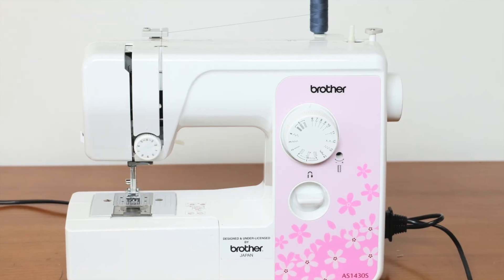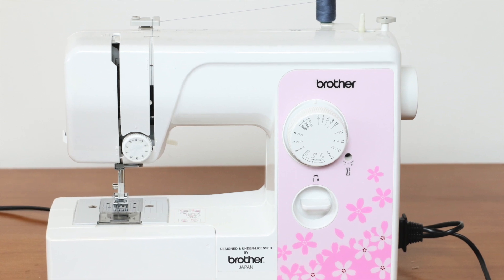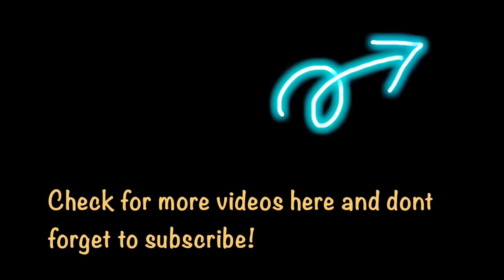Okay, that's all for part one! In part two we are going to discuss how to do the threading and how to wind the bobbin. Bye guys, thanks for watching! Subscribe for more videos, and if you like this video give me a thumbs up!